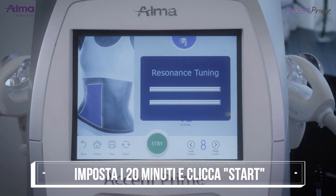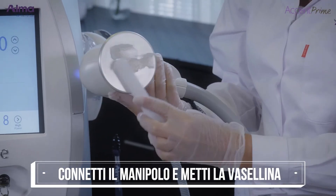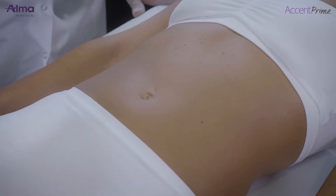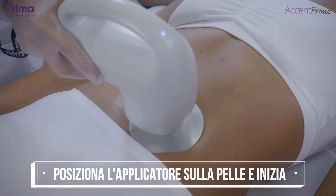Start treatment. Press the standby button to start treatment and wait for resonance tuning. Connect the suitable applicator. Put Vaseline on the sonotrode of the applicator.